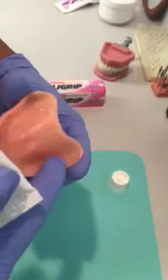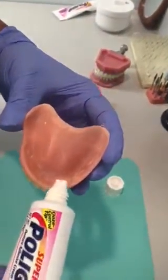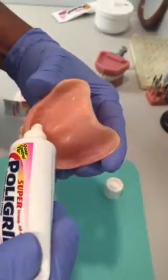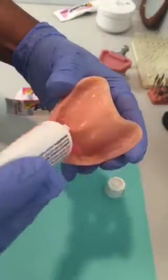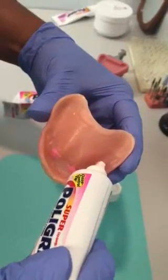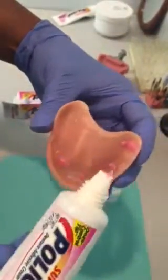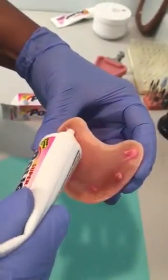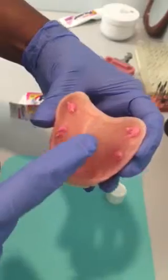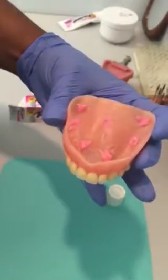For the upper, it sort of depends on the amount of bone in the patient's mouth. This seems pretty average. You place the same pea-sized drop in the area of the eye teeth — notice it's not a whole line, just a little drop — and in the area of the molars. Sometimes, depending on the amount of space, you can also use just a little on the palate.